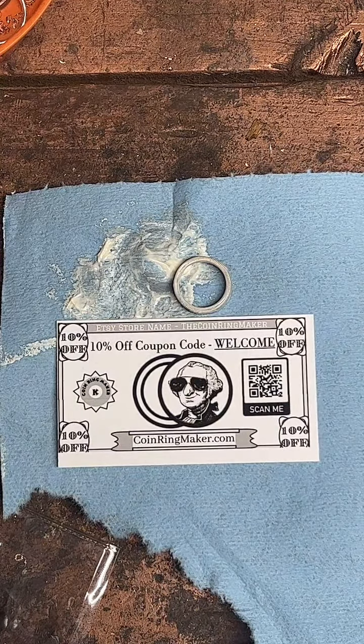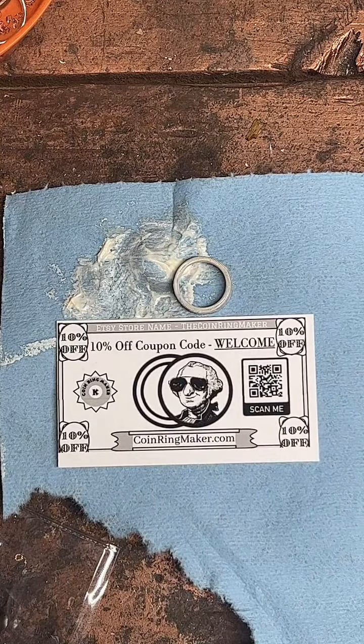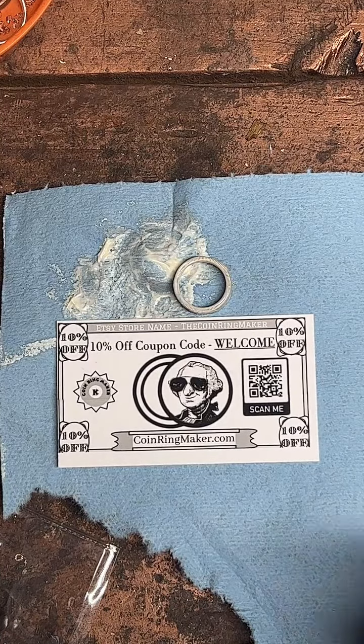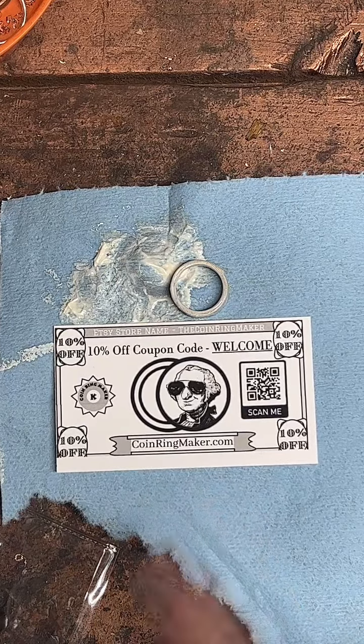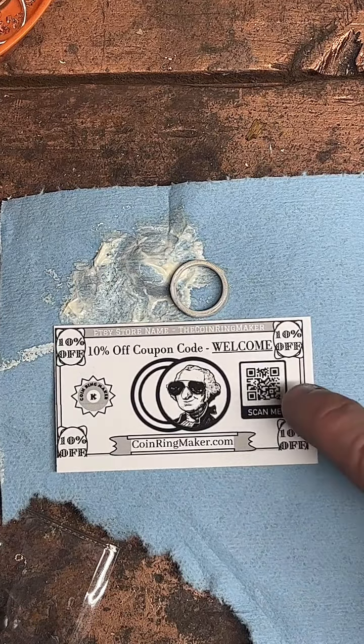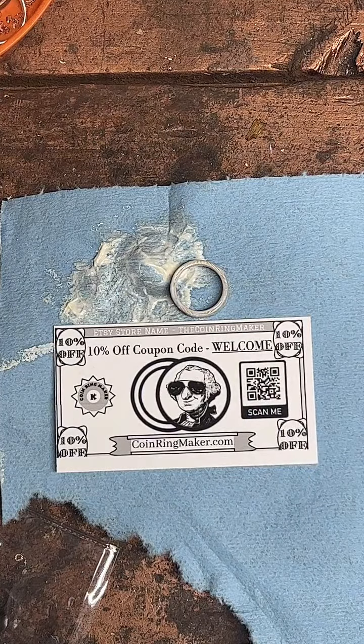I do appreciate y'all watching. We did just finish making this silver quarter into a ring — I'm letting some polish sit on it for a minute, and here in a little bit we'll rub that off and see how shiny it got. While we wait, go check out coinringmaker.com, use the coupon code WELCOME, tap the gold chain at the bottom of the screen. If you have any questions, feel free to ask.